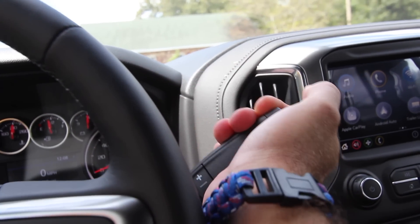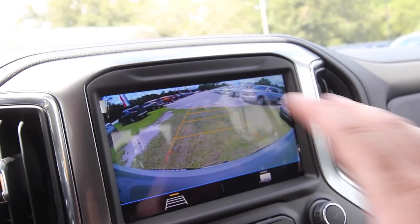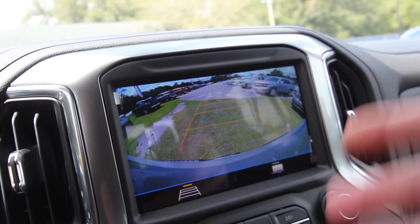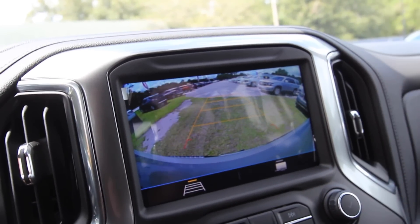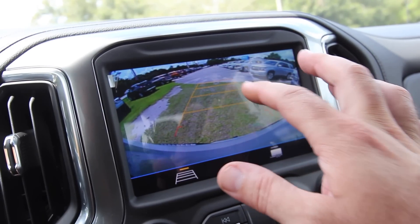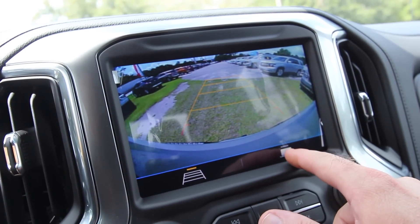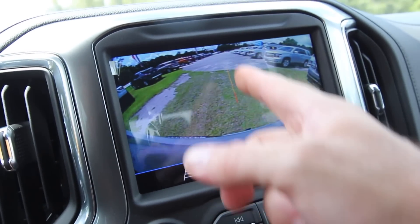Backup camera — put it in reverse and there's your camera view right there. There's not a 360-degree camera view or any extra cameras, just your traditional backup camera, but it looks good. The colors look great, you've got your guidelines there, and if you need to hook up a trailer, it shows the trailer line right there as well. Pretty sweet.